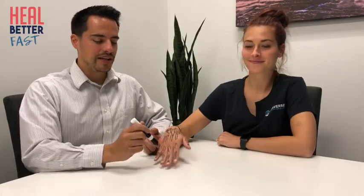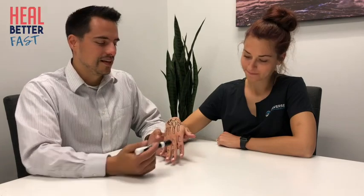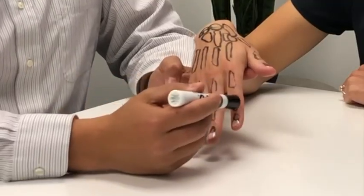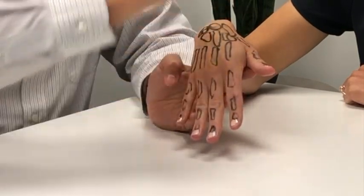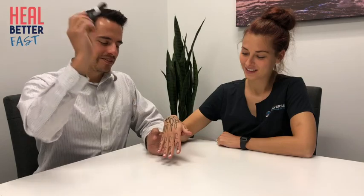And then we have 14 phalanges. Why 14? We have the proximal phalanges — proximal because they're closest in proximity to our body. Then the middle phalanges; there are only four of these because the thumb is left out. The thumb has two bones: a proximal and a distal phalange. We have four middle phalanges, and five distal phalanges. All together, 14 phalanges, eight carpal bones, and five metacarpal bones.